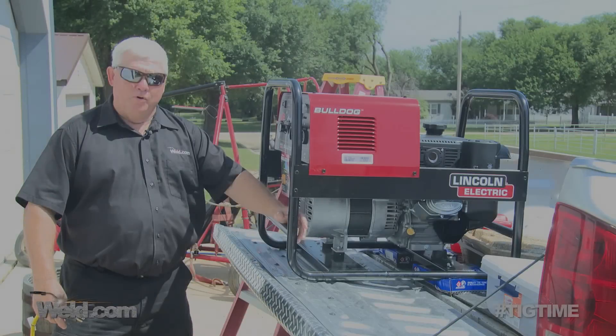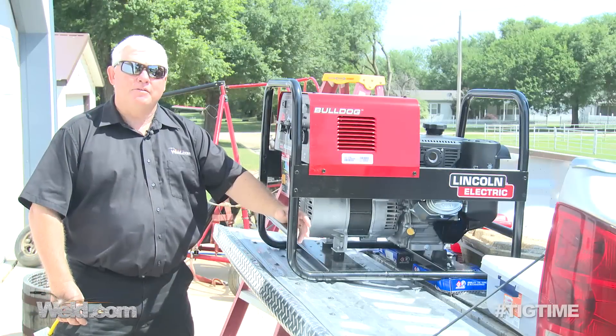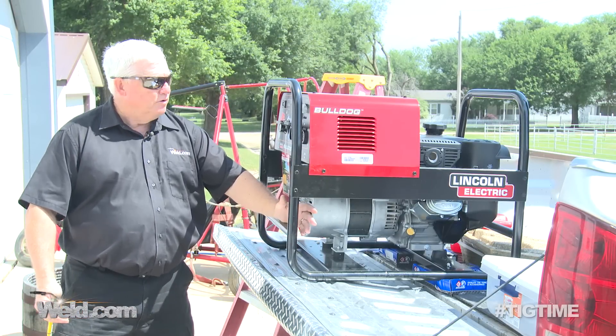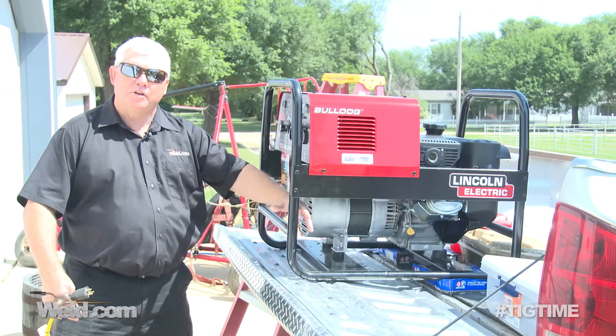Hey, welcome to Well.com, home of TIG Time. I'm Mr. TIG and we're on site here in Utah Springs, Kansas. We're in front of my shop where we're doing a couple of demonstrations.